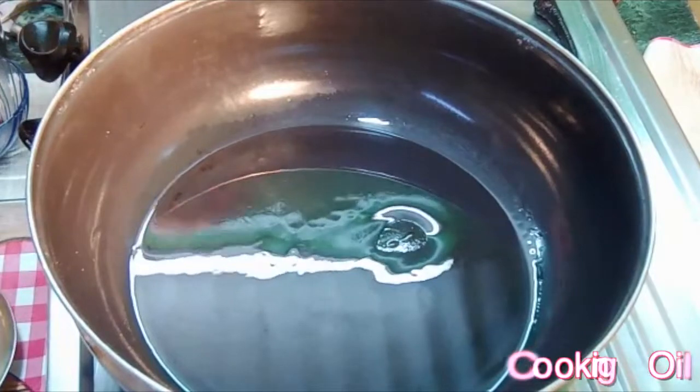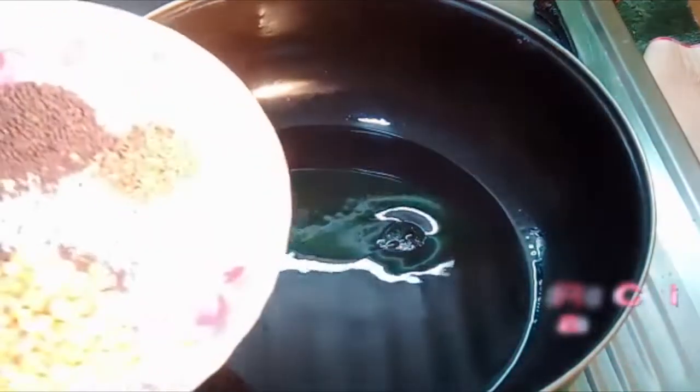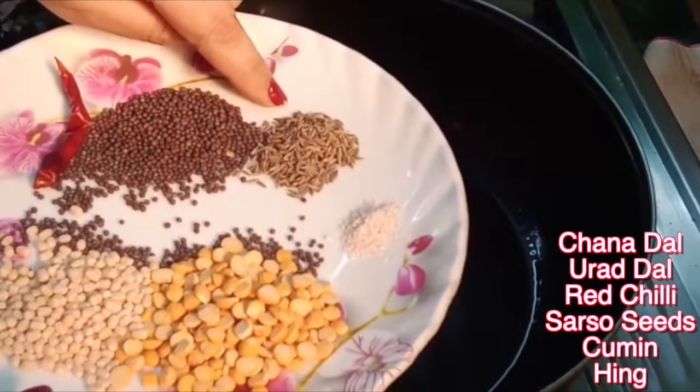I will get 4 chamach uhumaki. 1 chamach dana, 1 chamach urad daal, 1 laph meio milch, a little jeera.